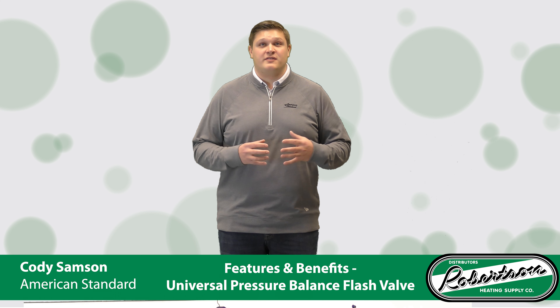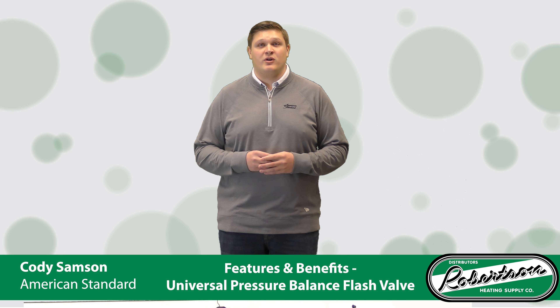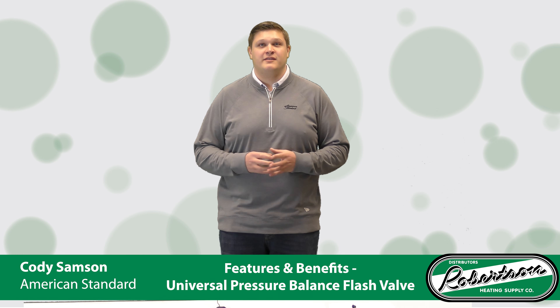The last benefit I want to talk about with the universal pressure balance flash valve is that it does carry a limited lifetime warranty on all of the mechanical parts inside of the valve through American Standard. Thank you.